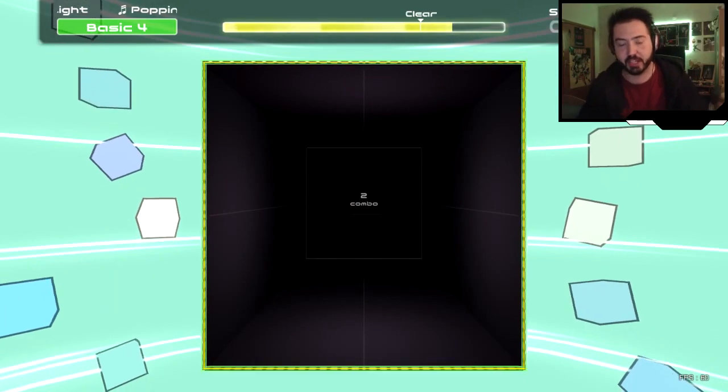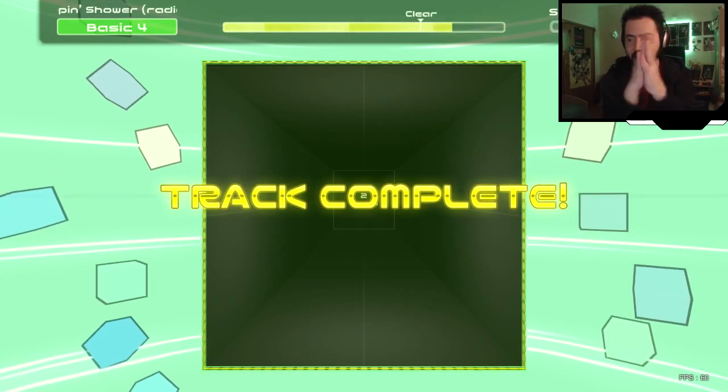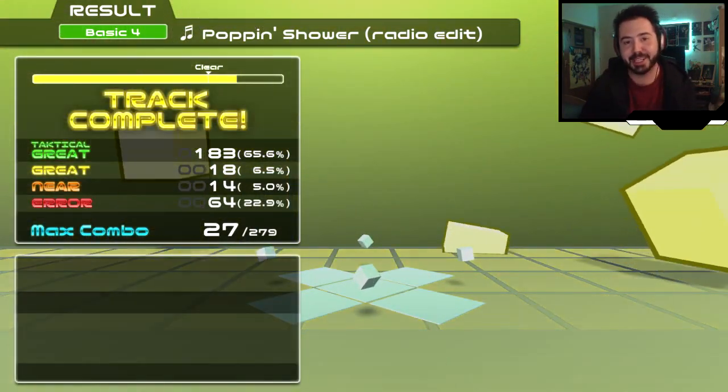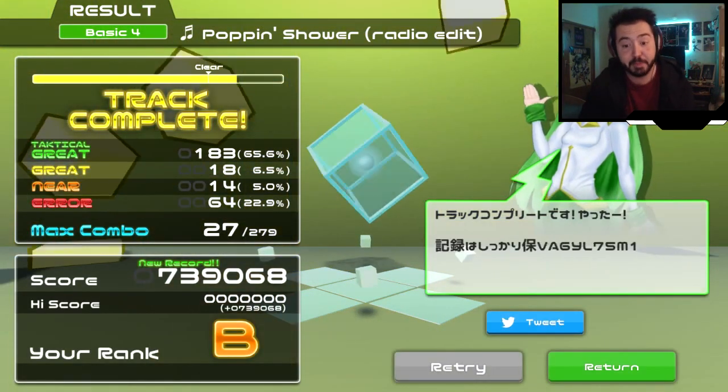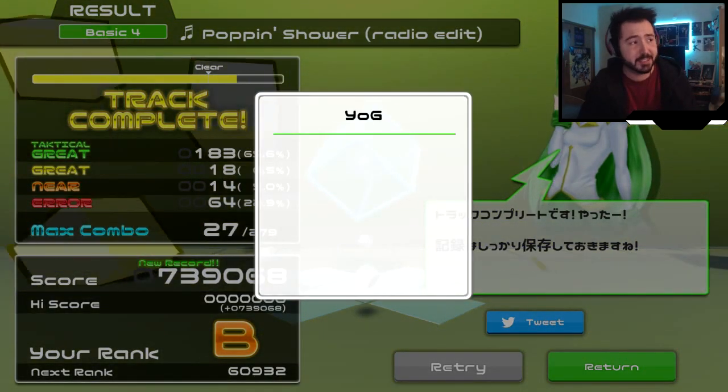That was a clap at the end — does that even work? No, my hands merge into one. How do you know where my hands are? Device, explain. But hey, we cleared it! What did I get? A B? Oh my god, I've worked so hard for this. I'm so proud. All right, you know what, let's play one more. Let's play one more.